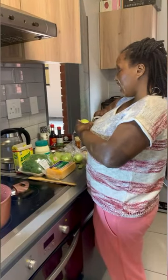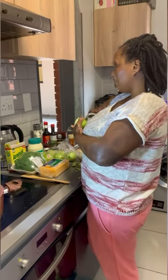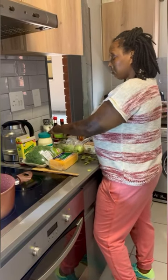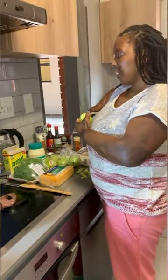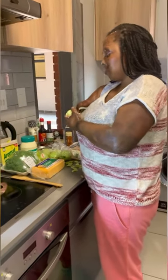Hey guys, so today we are making a broccoli and mayo salad, and I will be doing that with only one hand. What we need is apples, broccoli, cheese, mayo, and Aromat. I prefer Aromat over salt. Remember that this is actually for keto, so you're supposed to be using the pink salt.